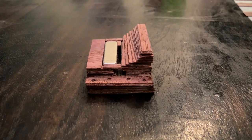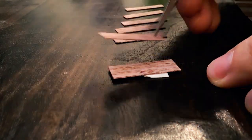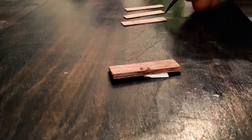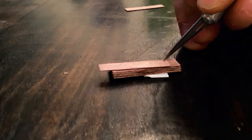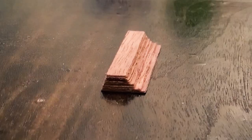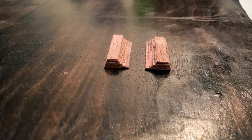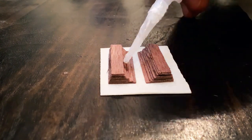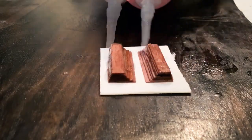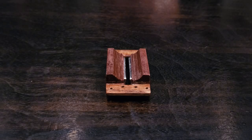These parts will make up the acoustic baffles, which help make the sound more directional by keeping off-axis sound waves out of the motor. I'll glue up two of these and sand them before installation. Here's the motor with the baffles installed and a final glue and sanding treatment.